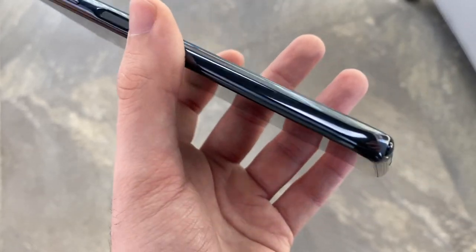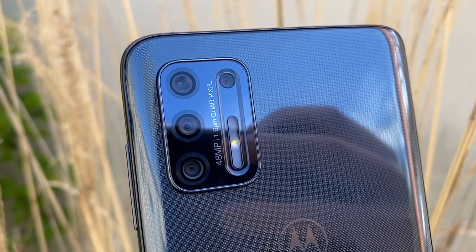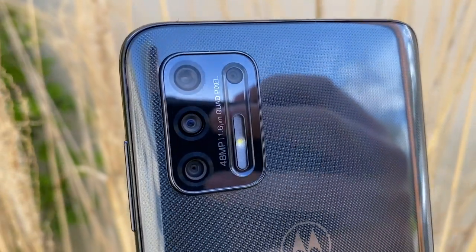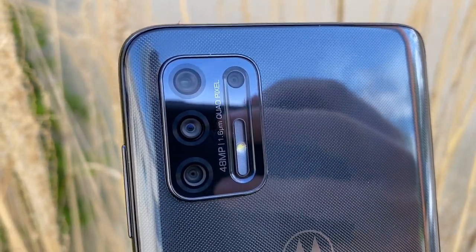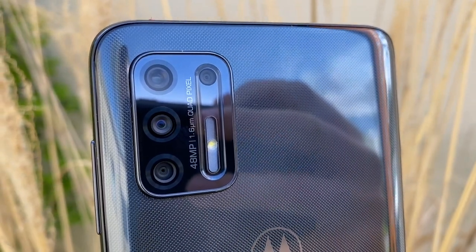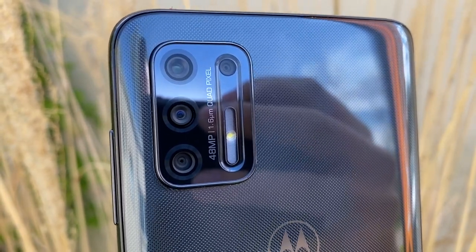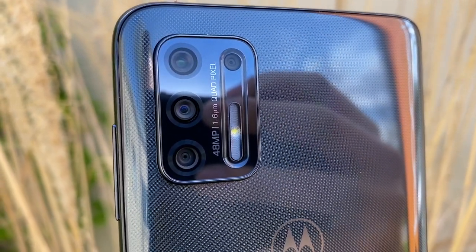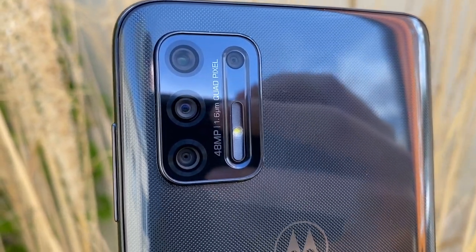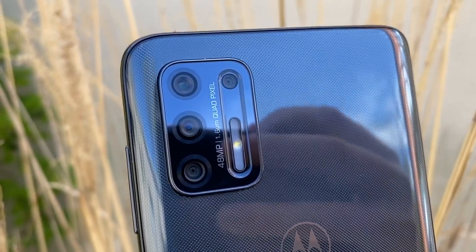The sides of the phone have a nice chrome shiny finish, which gives it a pleasant look. On the back you have your quad camera setup: the main camera is a 48-megapixel sensor at f1.7, a 26mm standard wide lens. You also have an 8-megapixel f2.2 ultra-wide at 118 degrees. There are two more cameras — one acts as a depth sensor and the other as a macro sensor — both 2 megapixels and both practically useless.